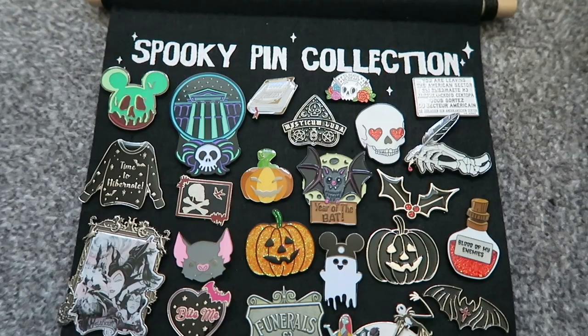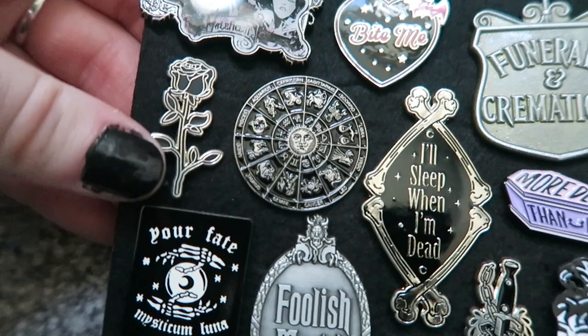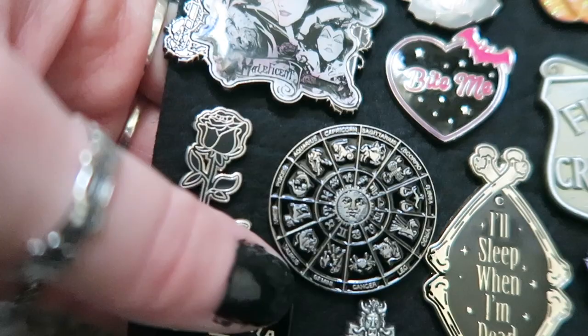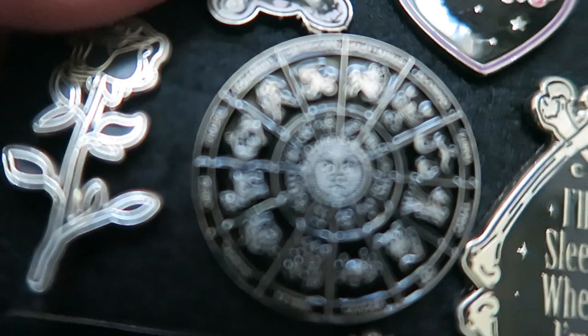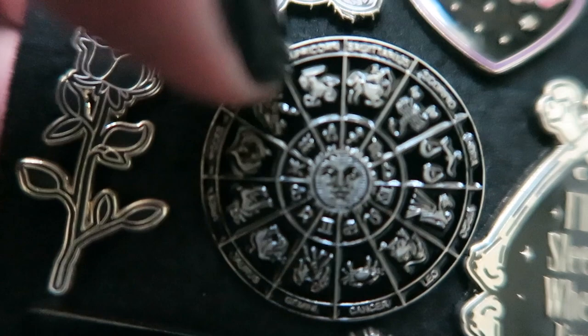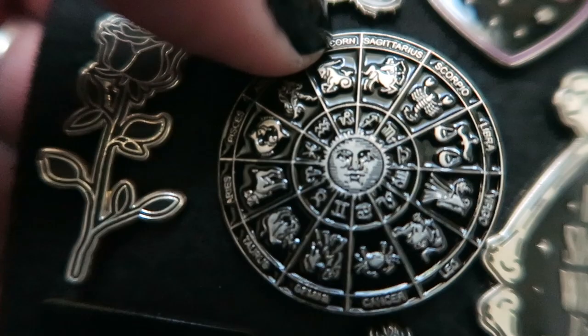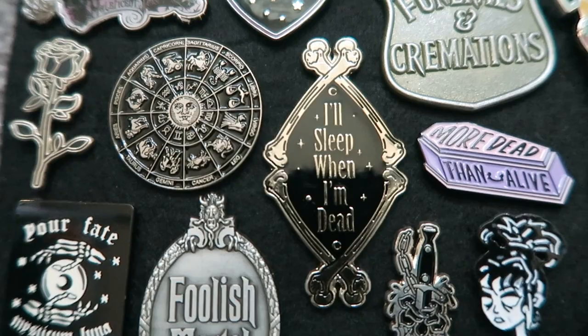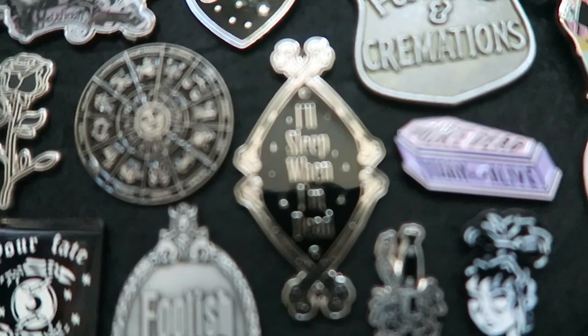That's kind of the top half of the pin banner. Starting here, I have this rose from Mysticum Luna — it's more of a matte black rather than shiny, which I think is really elegant and perfect for more Victorian outfits. Another one from Mysticum Luna, and this one is so detailed — it has all the star signs with the name, the sign, and the smaller symbols. It's a super detailed pin. Next to that I have 'I'll Sleep When I'm Dead' from a Spooky Box Club box that I unboxed on my channel. I really, really like this one and feel like it fits in so well.